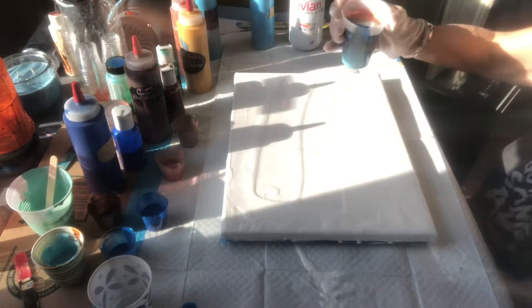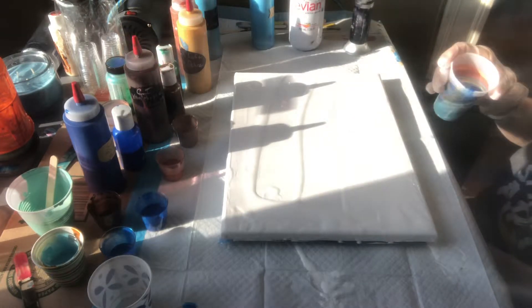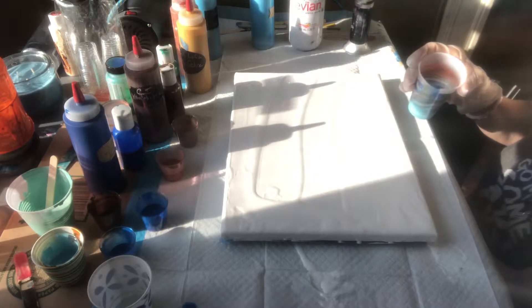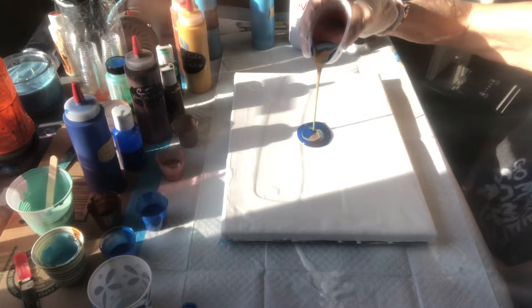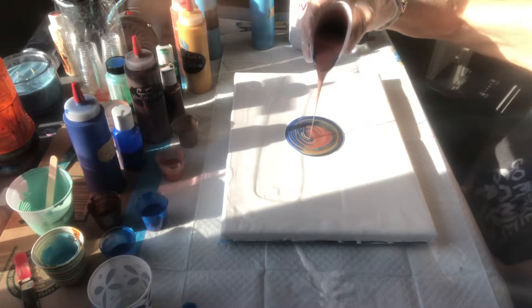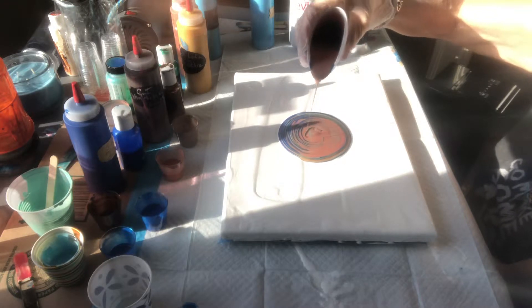We're going to start out — I just have a mixture of blues, browns, copper, and a yellow ochre. Some of them are metallics, some are not. We're just going to go in here and make big swirls at first. I know I have more paint than I need, so I'll probably end up doing a second painting with this.